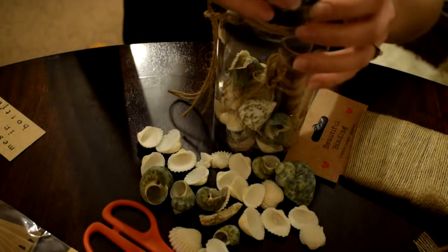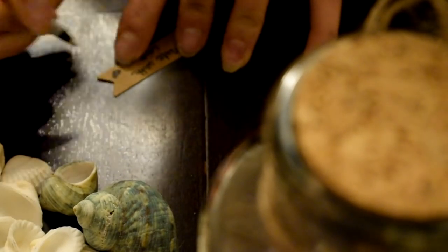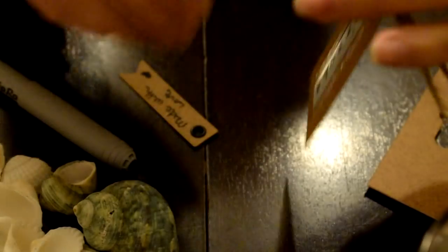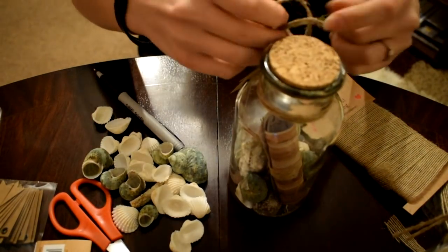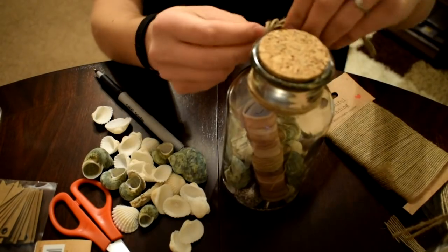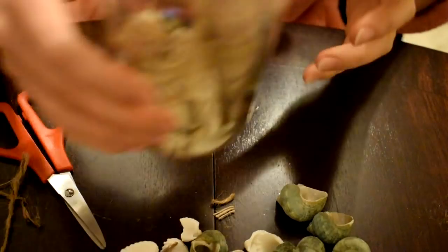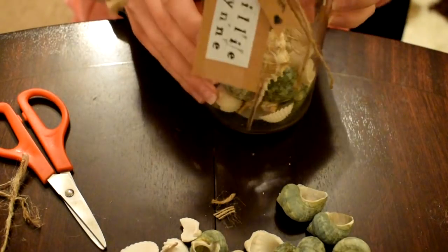I'm just going to put the lid on and tie the tag on. Okay guys, I have made a right mess of the table but the message in the bottles are now done! As you can see, the messages are in there with the little tags on the shells, and I just think they look absolutely stunning - and a really cheap alternative to just buying one.